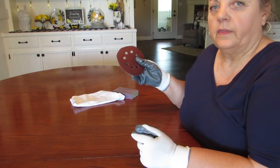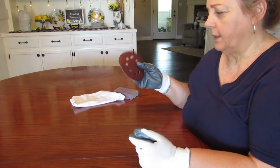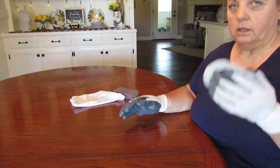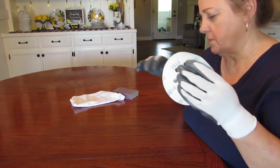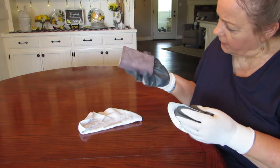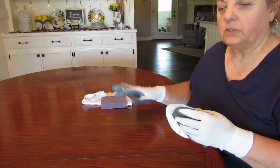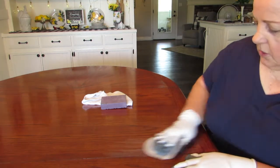I think what I'm going to do is start off with this 180-grit, but I don't have any square sheets to use on my sanding block. This is a 220 block — I'll try it. I just want to break off the shine a little bit, so we'll see how it goes.